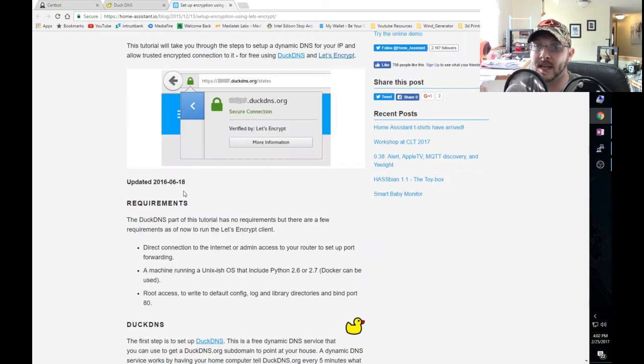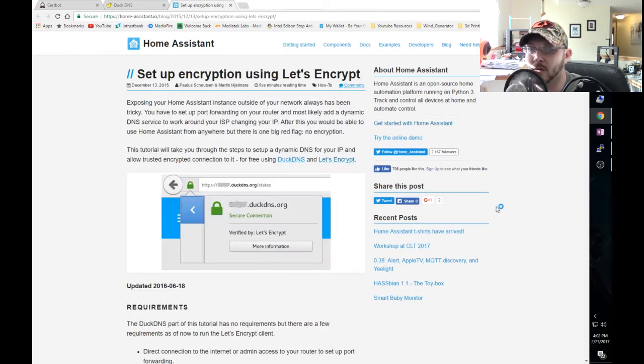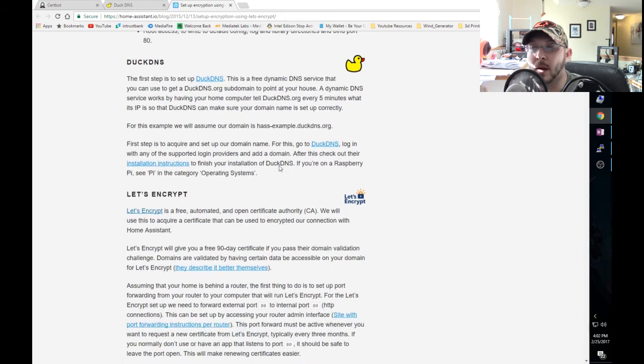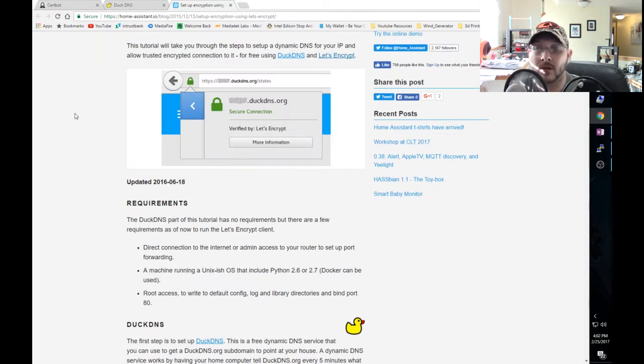Home Assistant calls it 'setup encryption using Let's Encrypt,' which is basically Certbot. They walk you through how to set this up and all of it is documented - it's fantastic, especially for people like me who like to keep things simple. Home Assistant does all the heavy lifting for you. I'll put this link in the description as well.